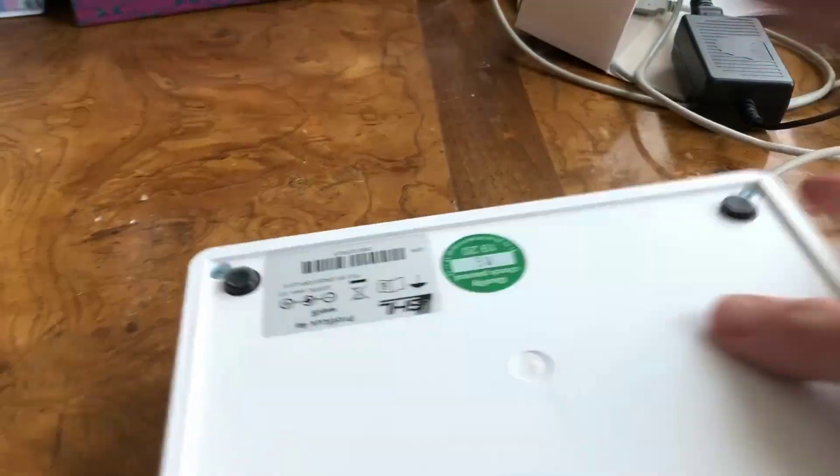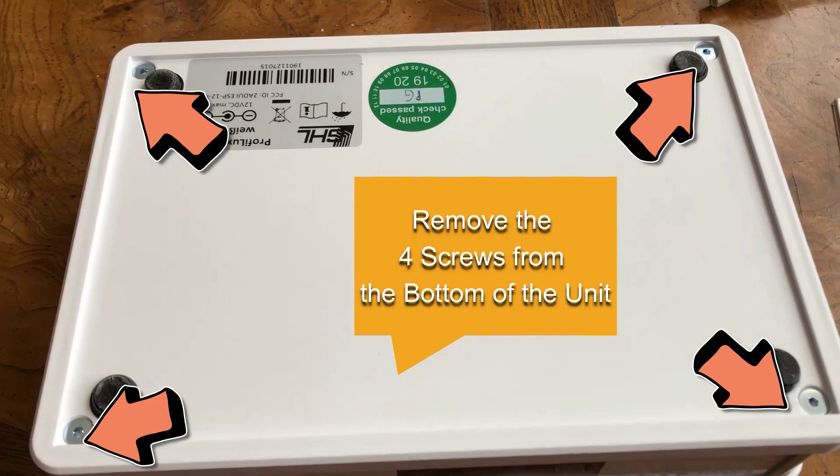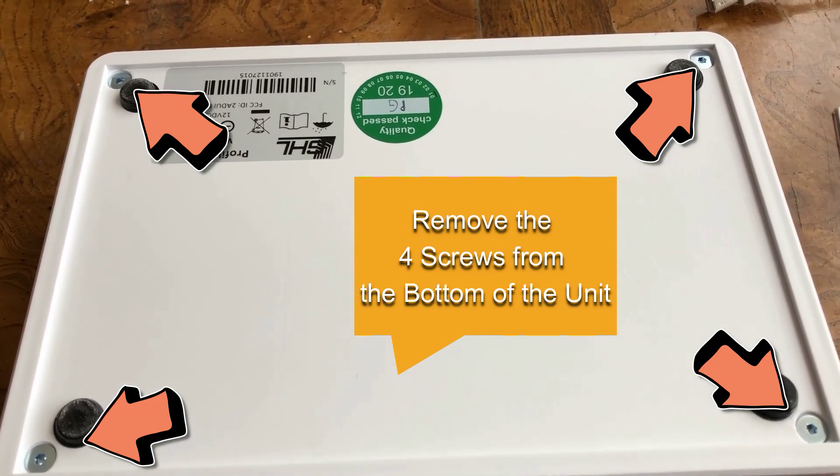First, make sure the unit is powered down and flip the unit over. On the bottom of the unit, you will notice four screws. You will need to remove these four screws.